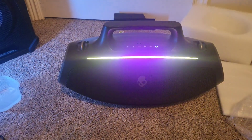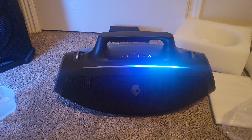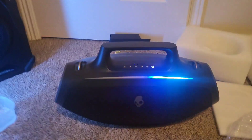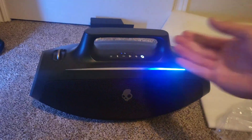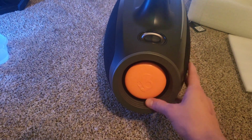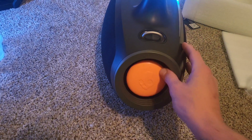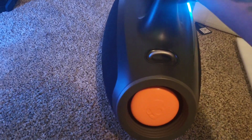We got power — holy crap, those lights are sick! Oh my gosh. So their light game is awesome. And then we got these little passive radiators on the sides — they're a little bit smaller than the JBLs, but they look good.